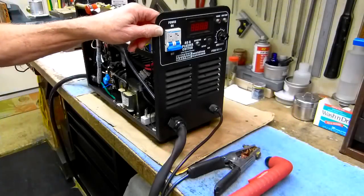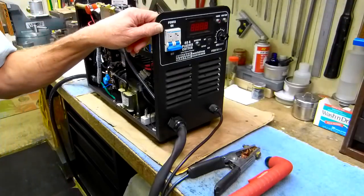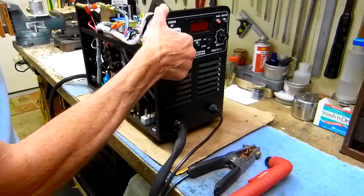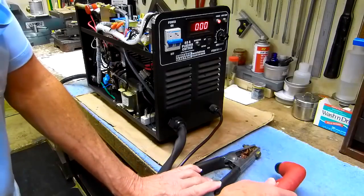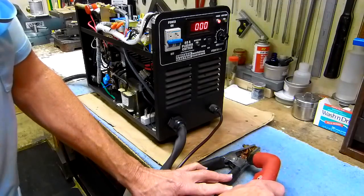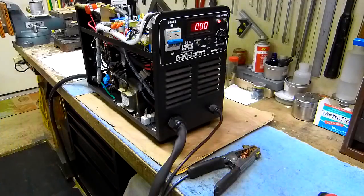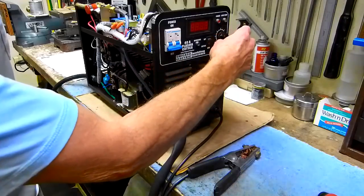My cousin inherited this Chicago Electric 95136 plasma cutter and had a little job he wanted to use it for. He turned it on, the display would light up, he'd get ready to try to do some cutting, but couldn't get anything out of it. He pulled the trigger and you could see some stuff would turn on like on the amp display, but he could never get a plasma arc. He asked if I'd take a look at it, so I said sure.